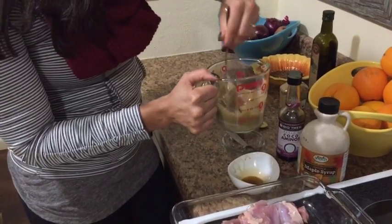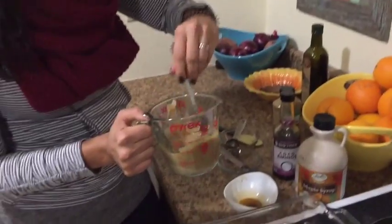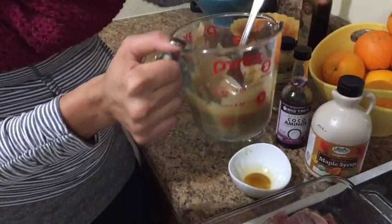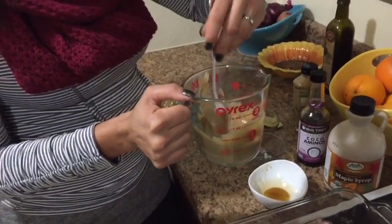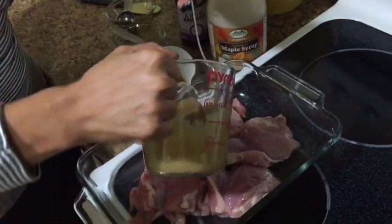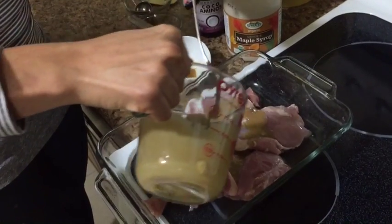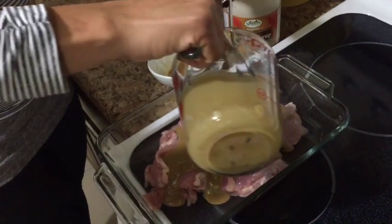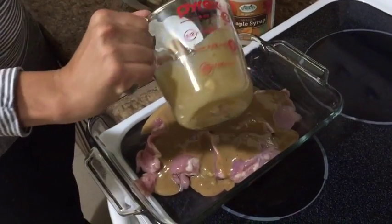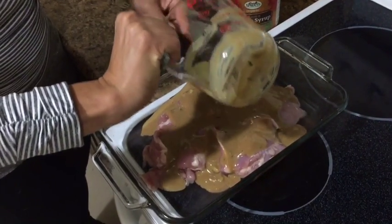Because we're using soy sauce — or the soy sauce substitute — and the Dijon mustard, you don't need to add extra salt. It is pretty salty already. If you do need to use salt, try it when it's cooked and don't add it now. So all we're going to do is pour this mixture over the chicken and scrape it all out.